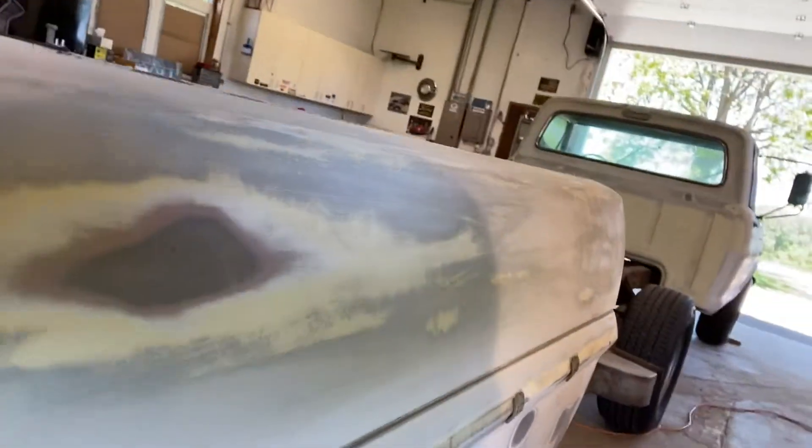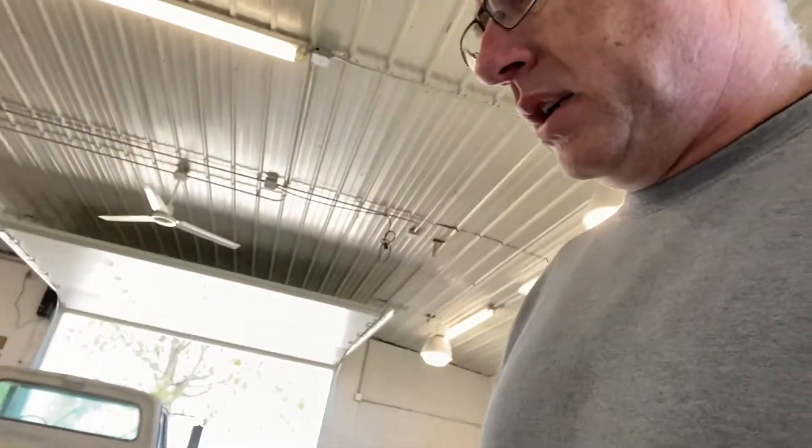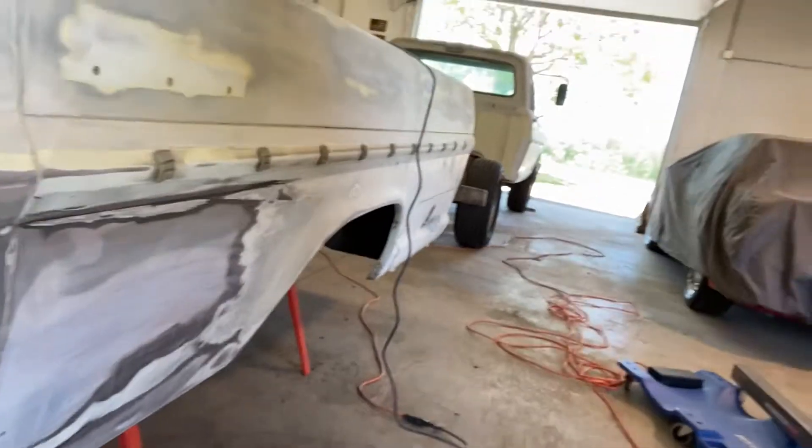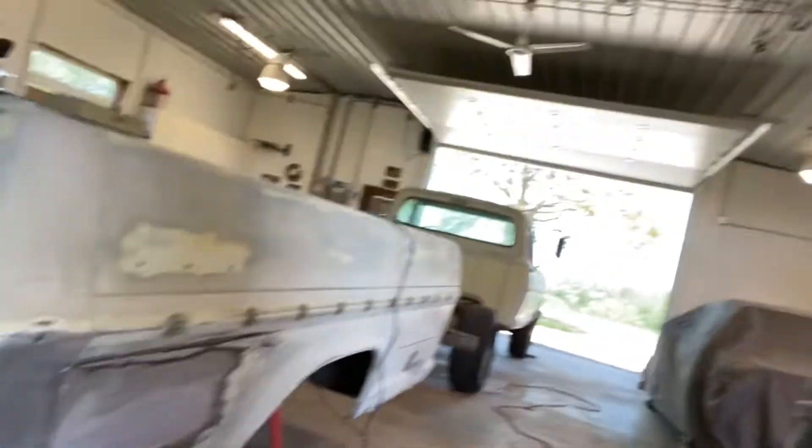I'm not going to cover most of the sanding because it's just dirty, dusty, tedious — everybody knows what sanding is. Cutting it down with 80 grit, and then I'll treat the spots that have surface rust on them, and then shoot that with primer sealer. And fill where I need to fill, especially this area right here — I'll get that all leveled up and smooth.